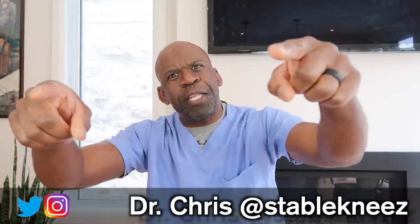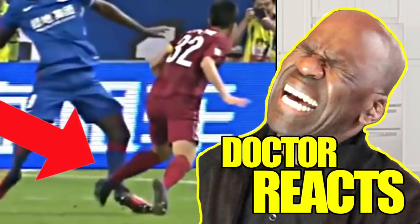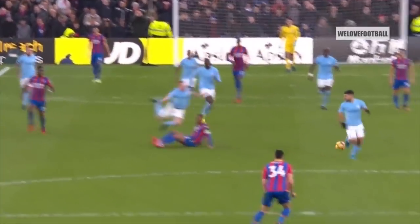Hey everyone, I'm Dr. Chris, orthopedic surgeon and sports medicine physician, and today I'm going to review Soccer Injuries Part 2. We already did a part 1. Many of you suggested after watching our first video about World Cup Soccer Injuries — link will be down in the description — that I should do another one. I'm going to do that today.